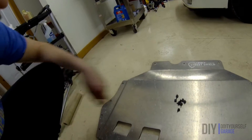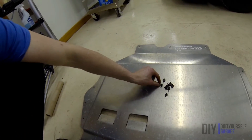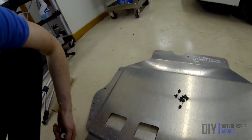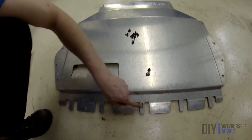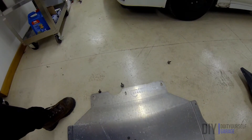With the street shield you have your eight T25 screws that go around the perimeter, just like the OEM street shield, but in addition to that you get another one of these nuts with another T25 for the front, and then you get three T30s to fasten the back of the street shield. That's the only difference, so let's get this thing installed.